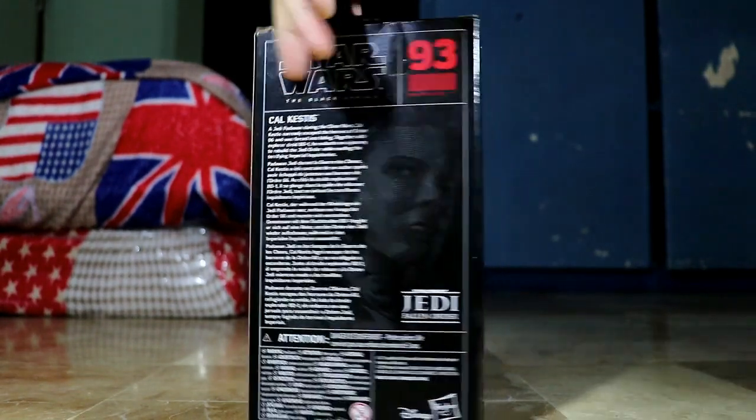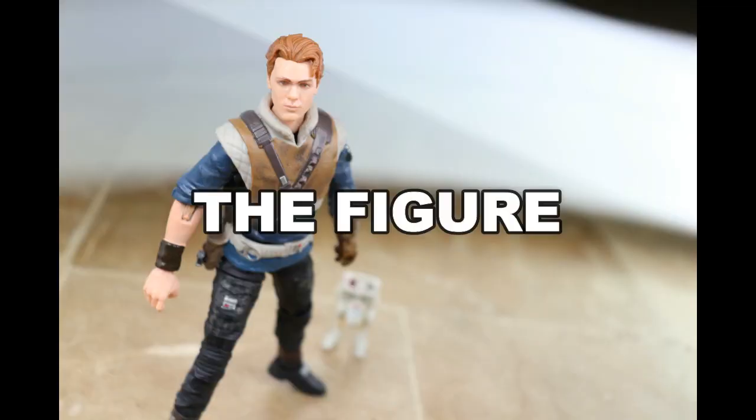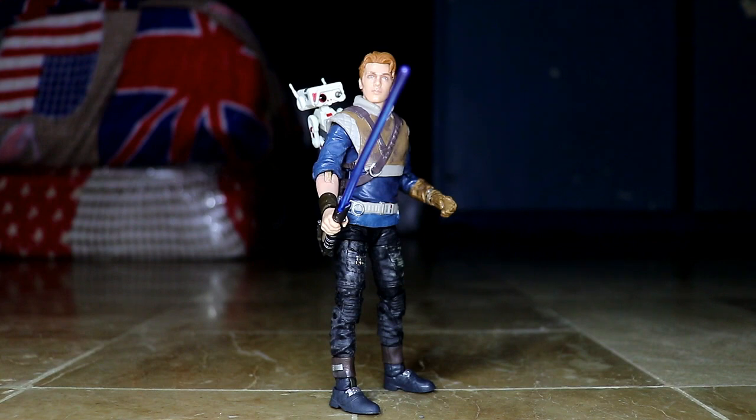Let's dig in and open this awesome figure! So now this is Cal Kestis out of the packaging together with BD-1. This figure is looking pretty awesome. I haven't played the game yet but I'm planning to buy and play it soon. Anyway, let's begin with the accessories first.